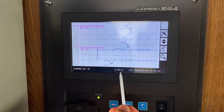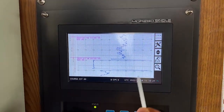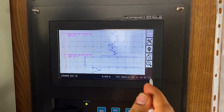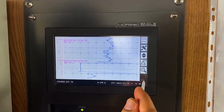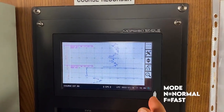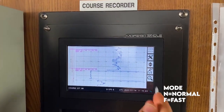When the GPS signal is not coming, a cross sign will appear. UTC and this 'N' — when it is showing N and this circle is flipping round and round, this means it is in normal mode. If I choose fast mode, it will show F and go round and round.